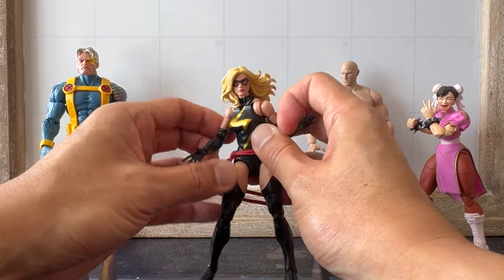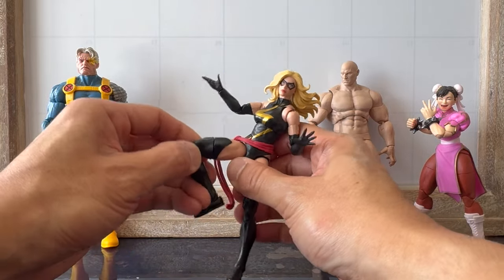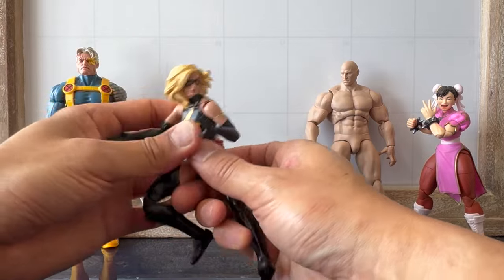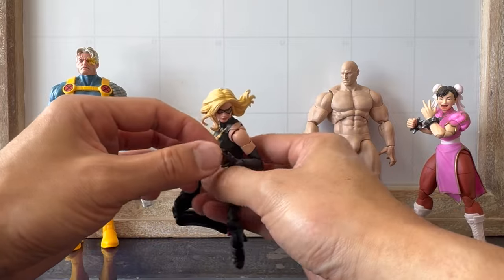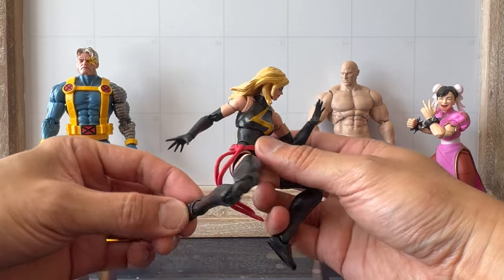Welcome everybody to All About Articulation, where we do a deeper dive into the articulation of some of your favorite action figures while glossing over things like sculpt, paint apps, character history, and accessories — because I suck at that. There are already so many great reviews on YouTube who do that already, so I don't want to waste your time.